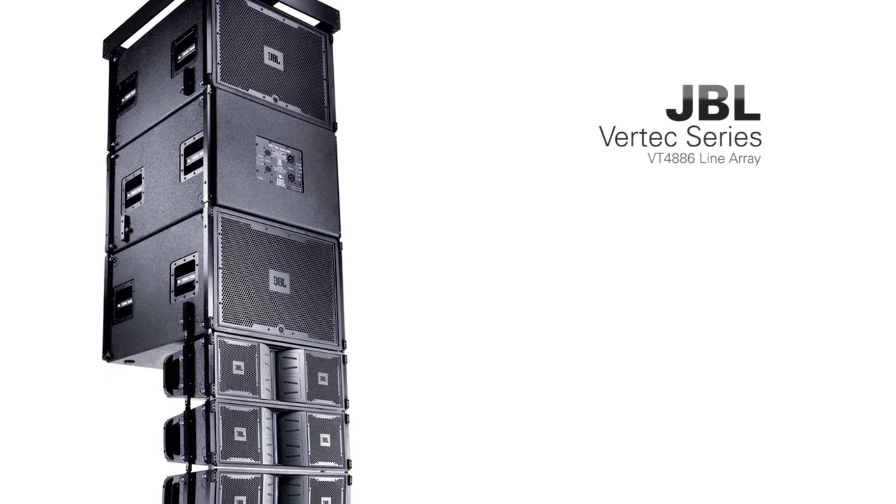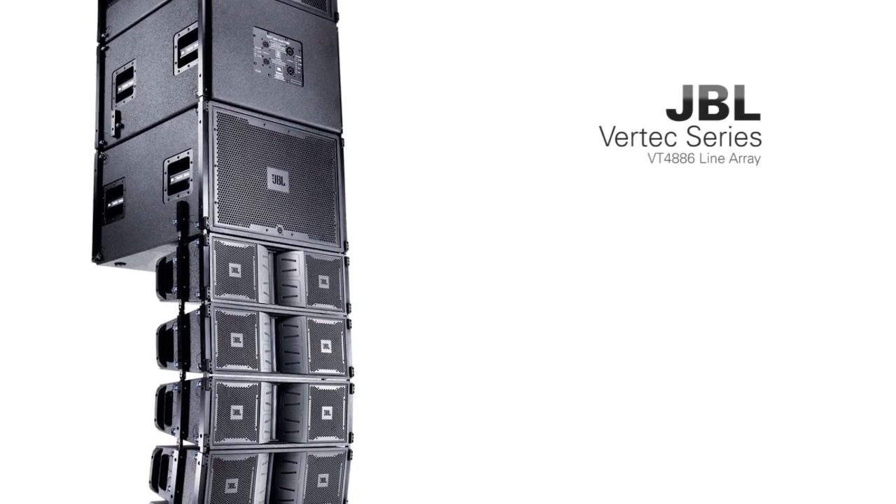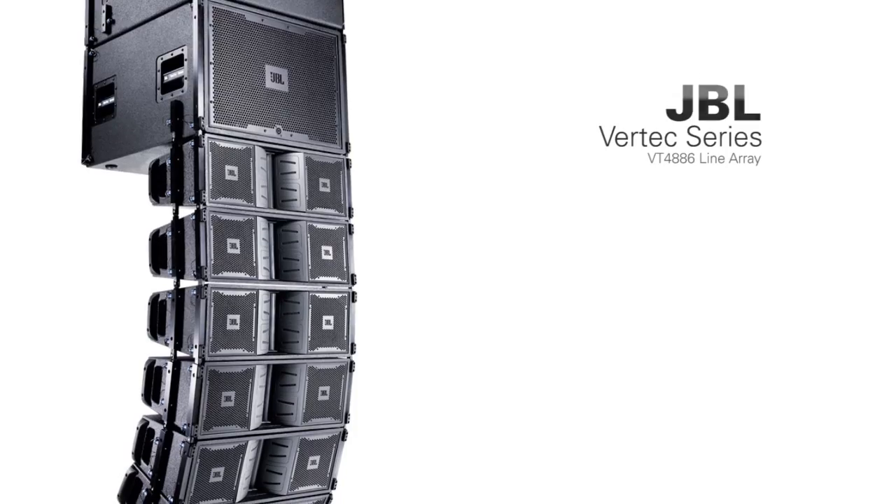The JBL VT4886 is one of the most high output compact line array systems in the world today. It's like a sports car — they've packed a ton of technology, a lot of drivers, a lot of engine into a very small package.